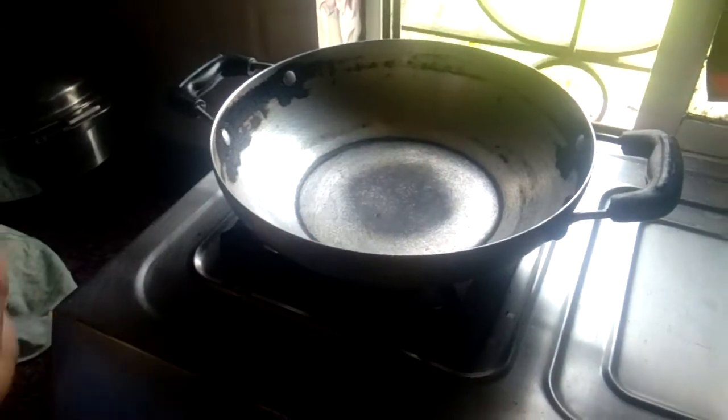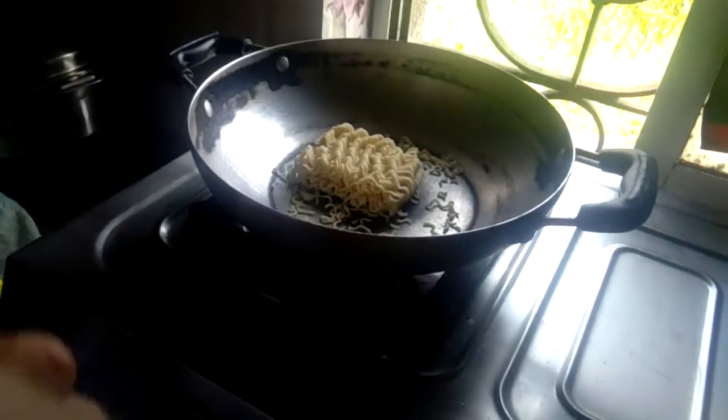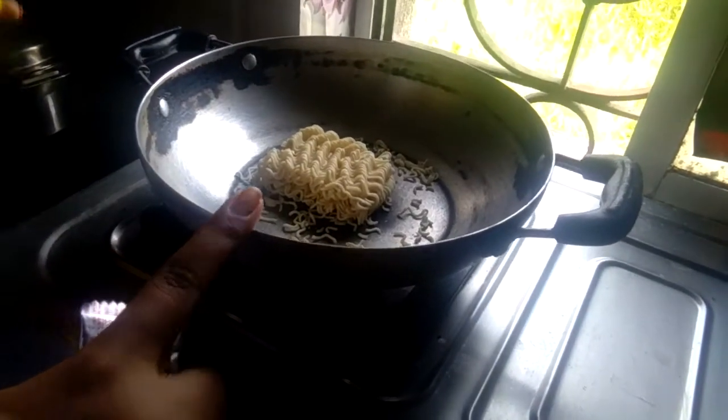Hi guys, today we are making Maggi Pakoda. So let's begin to make it. First, I have taken 2 packets of 5 rupees Maggi.